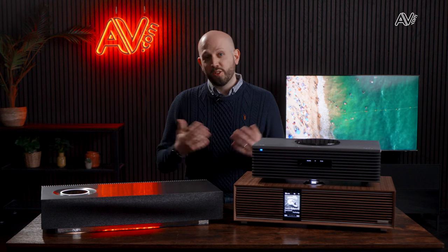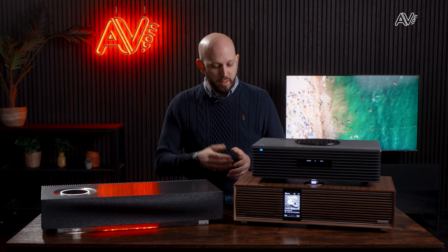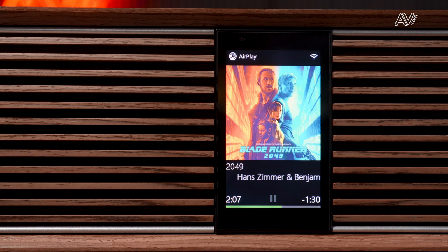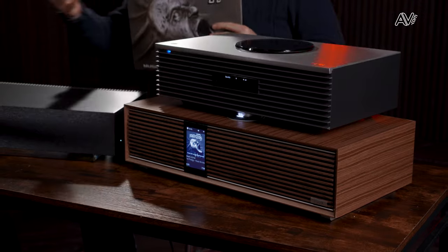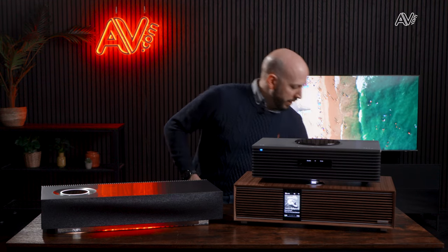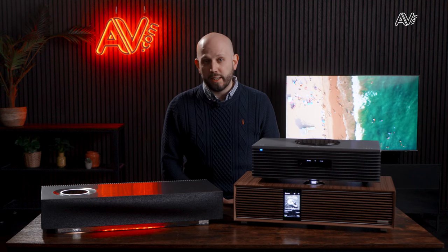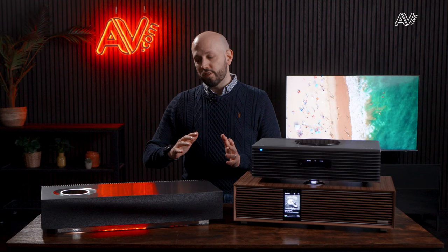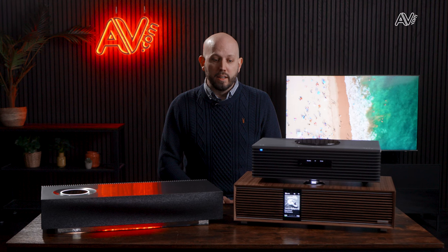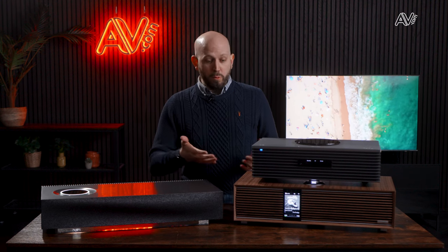Next, on-screen displays. The Ruark has a beautiful TFT screen, which I personally love as it blurs the line between analogue and digital. Screens are important too for showing signal information so you know what you're actually hearing. The Technics has a smaller OLED screen — less graphical than the Ruark but very functional. The Naim has chosen no screen at all, making it the most sleek in design — some people find screens distracting, others will love them.